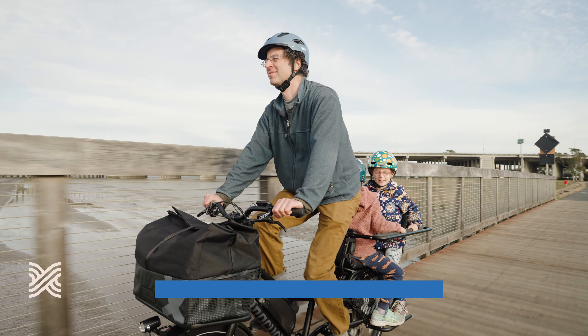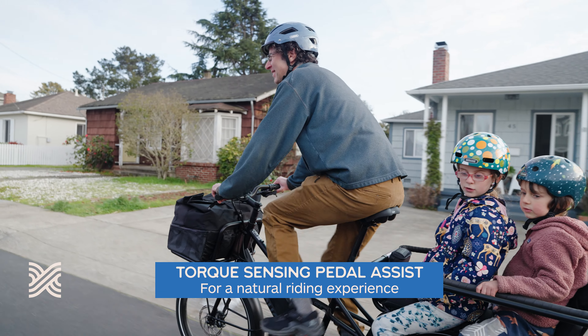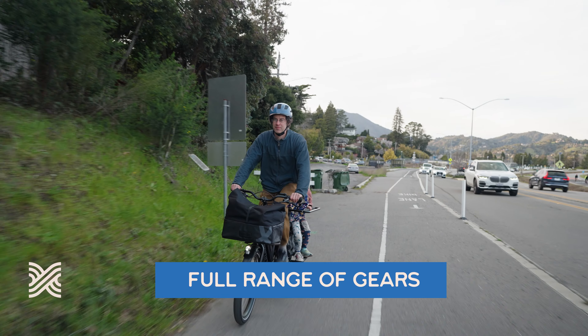Cadence sensing is just on or off — full power or nothing at all. With torque sensing, you're getting gradual increases that match your power input as you pedal, again giving a very natural riding experience. It's just like riding a bike, and just like the bike you're probably already used to riding, our bikes have a full range of gears to help you get up to speed or climb any hill.